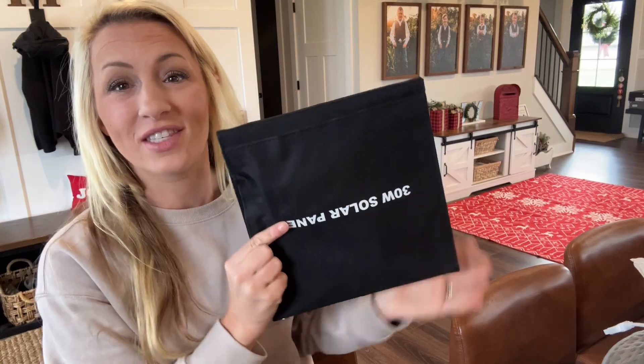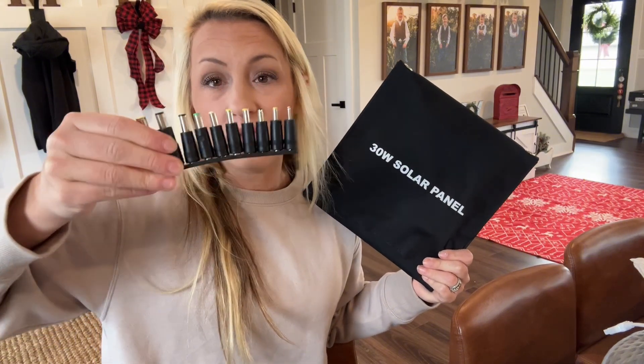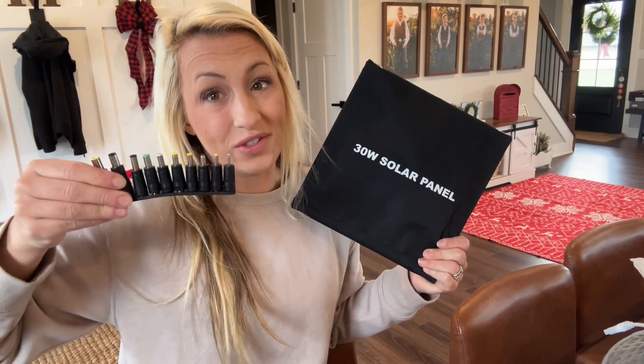Hi everybody, I'm here today with this 30 watt solar panel. It comes with 10 adapter pieces, so it's really universal and should fit and work with any item that you have — phones, laptops, chargers — any item that you're really needing to charge. It should fit with this universal adapter piece.